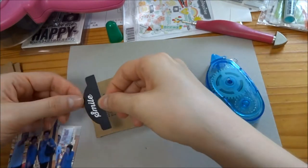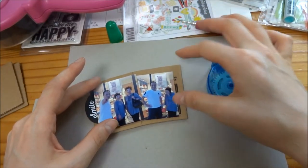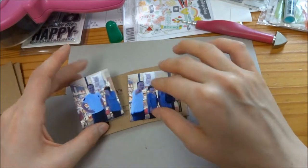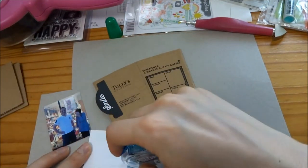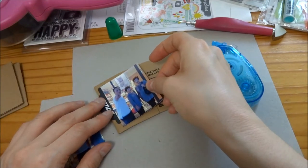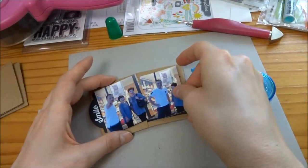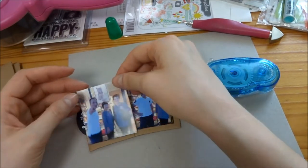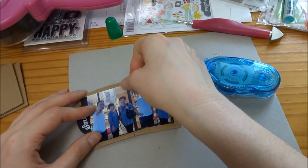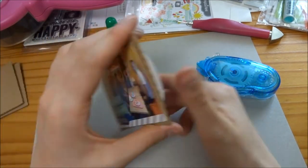The next one I'm using is a tab that says 'Smile.' I want it to stick out a little bit because I like when things stick out of your album like that, as long as they're not going to bend. I don't like when there are little tiny things sticking out because they tend to bend or break. The only thing is when I put tape on the back of that, I put too much at the top, so I'll end up scraping it afterwards with my paper piercer.